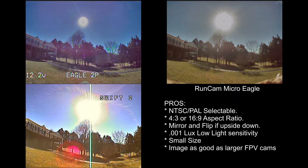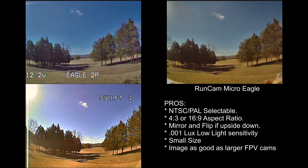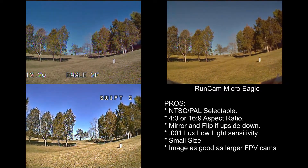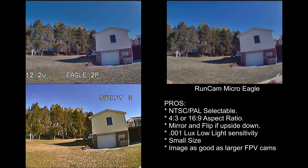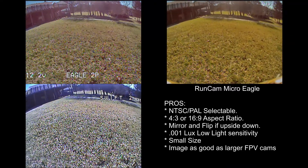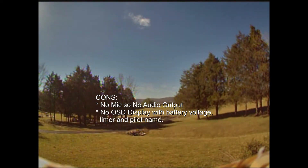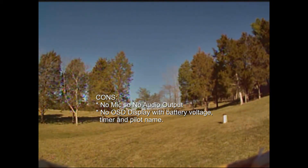In summation, the pros for this camera: it has switchable NTSC and PAL format, switchable 4x3 to 16x9 format for different goggles, mirror and flip so you can mount it upside down and still get the picture to look right, and good low light sensitivity at 0.001 lux. If you're looking for a small size that works just as good as the bigger cams, this would be it. The cons: it doesn't have an audio output so you can't hear the motors and props, and it does not have an OSD display to show battery voltage, timer, and pilot name. So that's it in a nutshell — we'll see you next time.